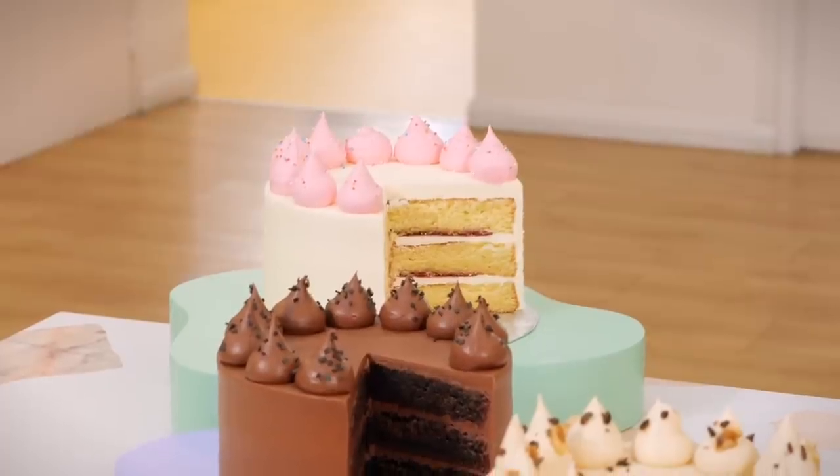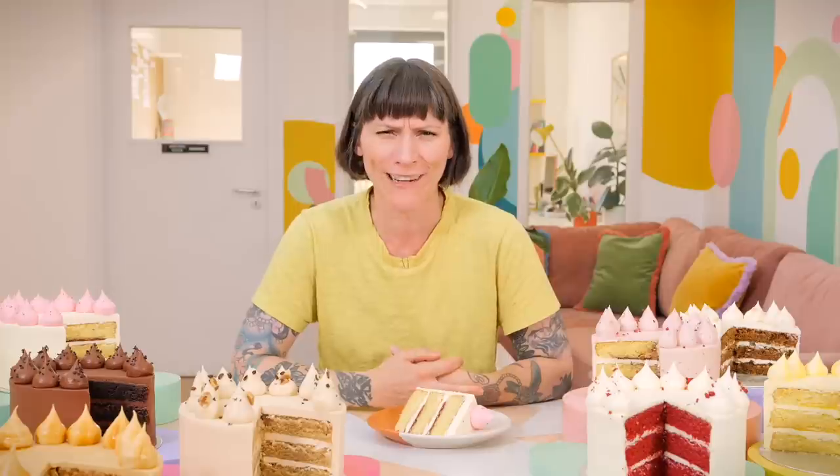We've got all the finished cakes here, each one lovingly decorated by all the members of the team downstairs and myself. The vanilla - well you can't have a Favorites range without vanilla because vanilla is almost everyone's favorite. A lovely classic birthday cake. And we have just spent a lot of time redeveloping our vanilla sponge recipe - we've put buttermilk in it.